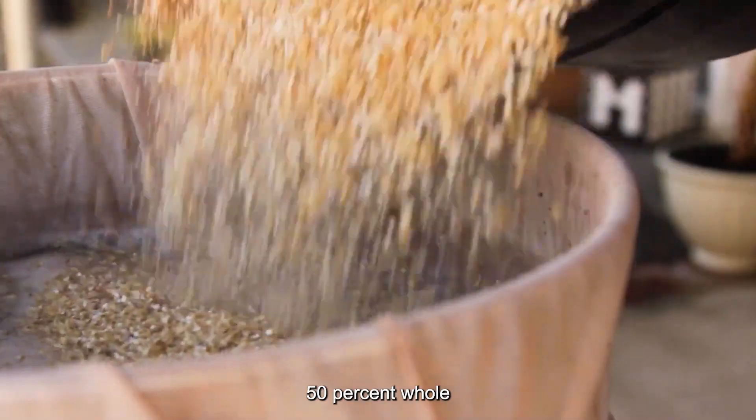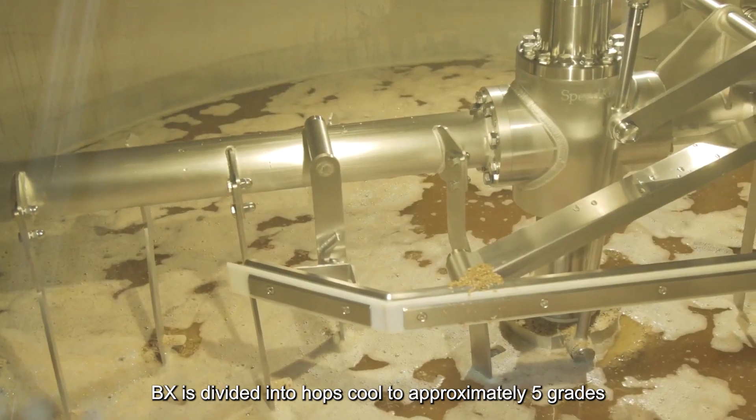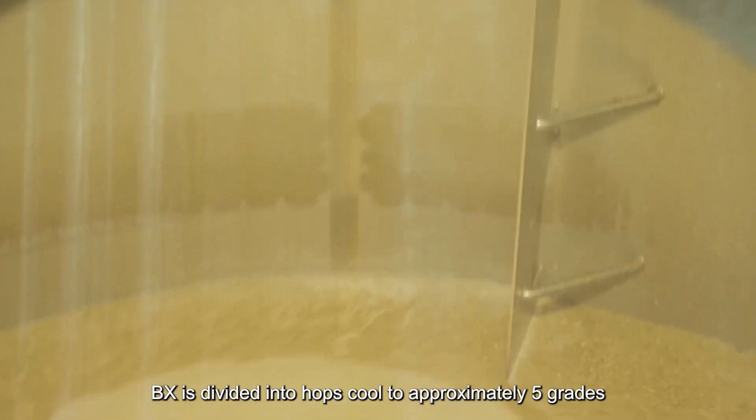5.0% whole hops are added to the obtained wort and boiled for 45 minutes. The wort with a concentration of 11.5 Bx is then separated from hops and cooled to approximately 5°C.